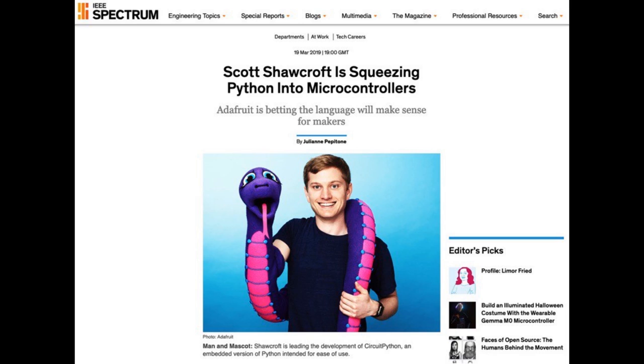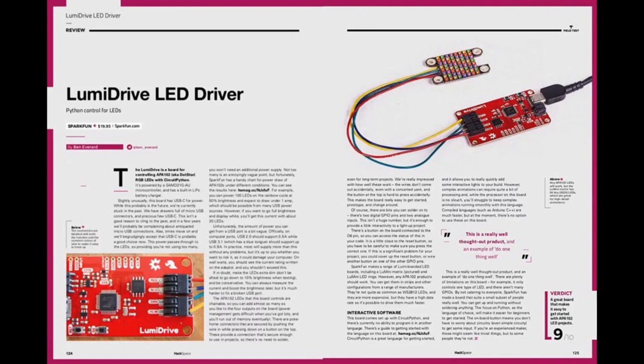In Hackspace magazine, SparkFun got 9 out of 10 for their CircuitPython-running board, the LumiDrive LED driver. Seeing our stuff and other people's products get 9 out of 10 — that's exactly what we wanted to see. They said this is a really simple way to get going with Blinky and Python.